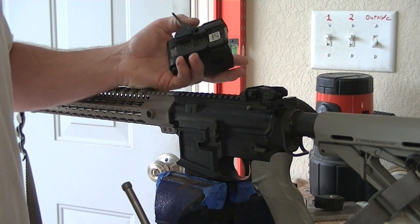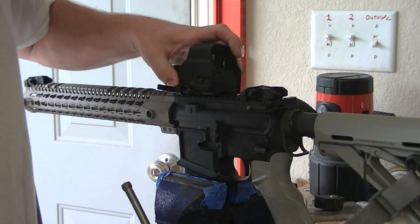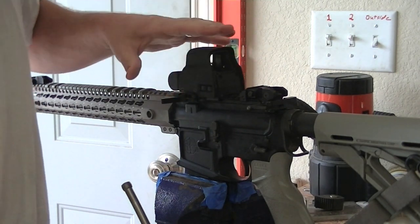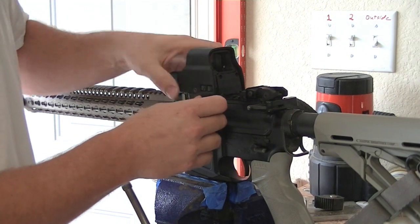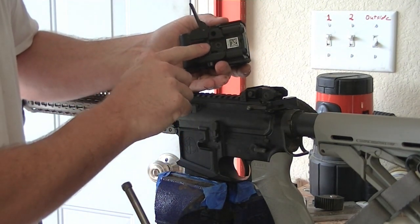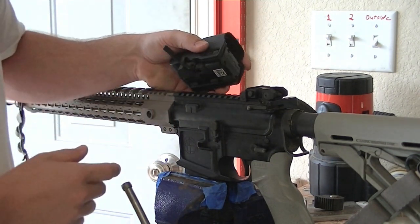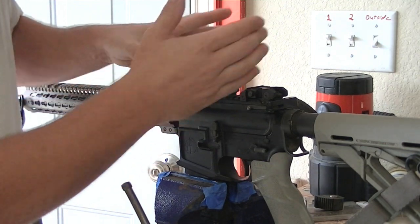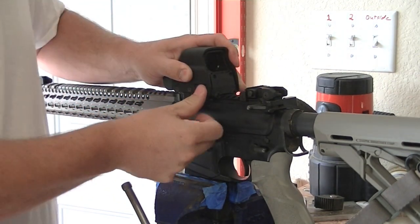There are a couple of different things that I see. One of them is people will take the optic and just set it on the rail and clamp it down. While that seems to be correct, really and truly what you want is this connector that holds it in between these Picatinny rails — you want it to be pressed up against the front of that rail. So you want to put it on, put forward pressure on it, and then clamp it down.